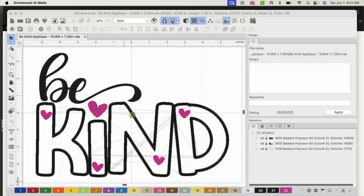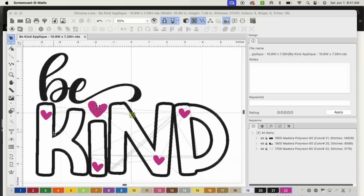Okay, so now we're inside of Chroma. This is the digitizing software for Lacoma. The version I will be using today is Chroma Luxe. I've already digitized the design — I just want to show you how we're going to create the portion for the applique so that we can create an SVG file to upload into Cricut and cut with our machine. The portion of the design we want to create the SVG for is the word 'kind.'